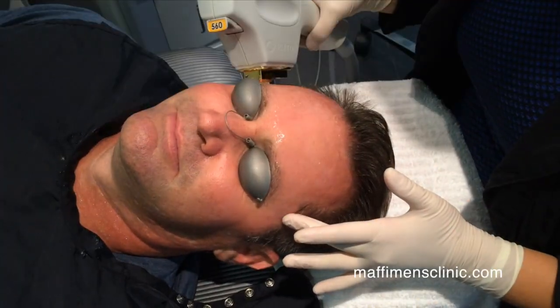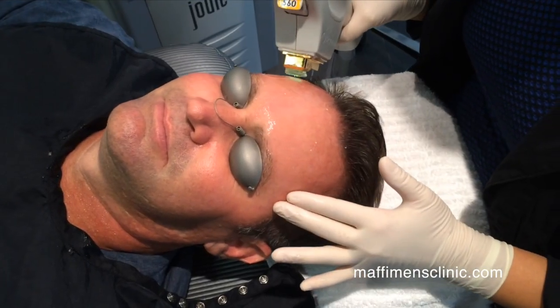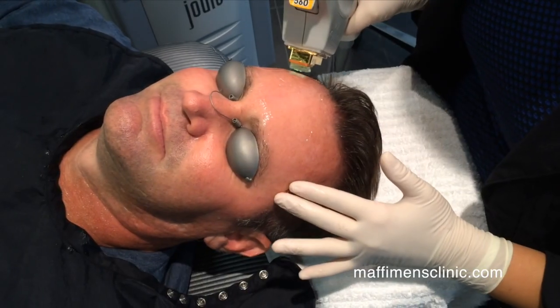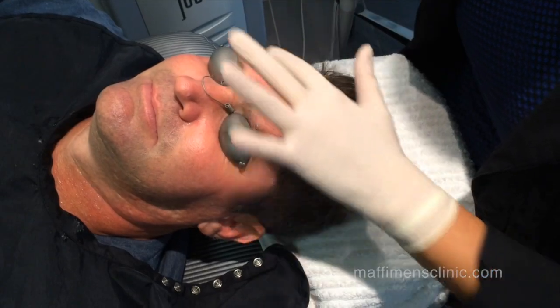This is the second pass being done on the forehead and it's addressing the red in the skin. This treatment is the only treatment that can be done for rosacea, to improve rosacea.